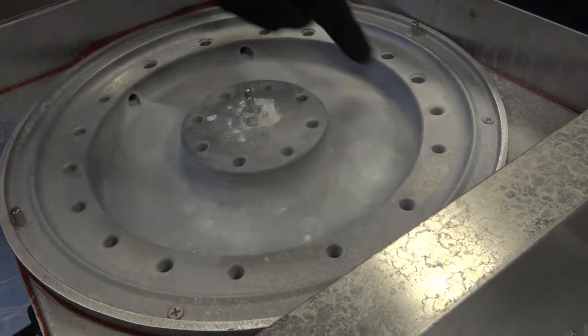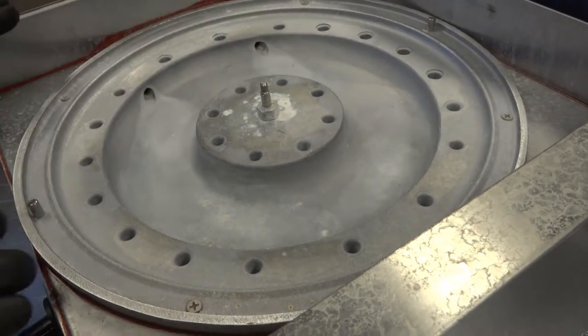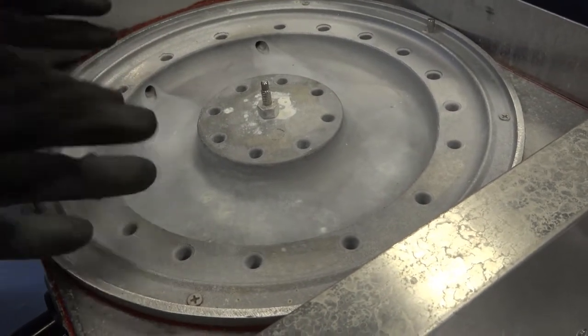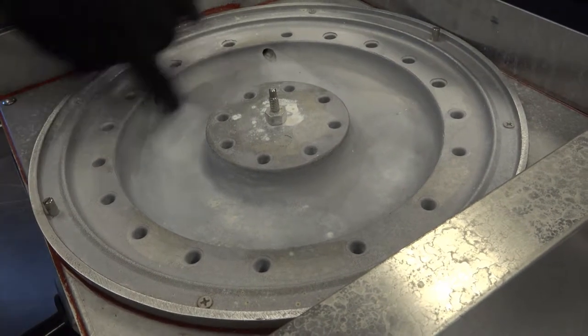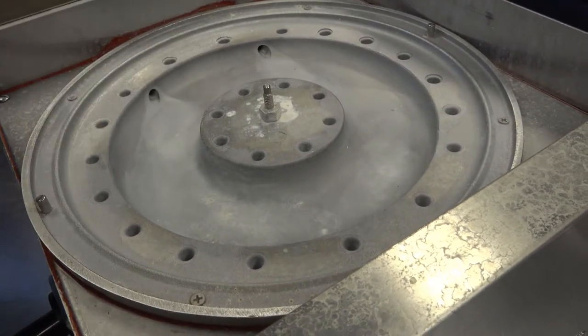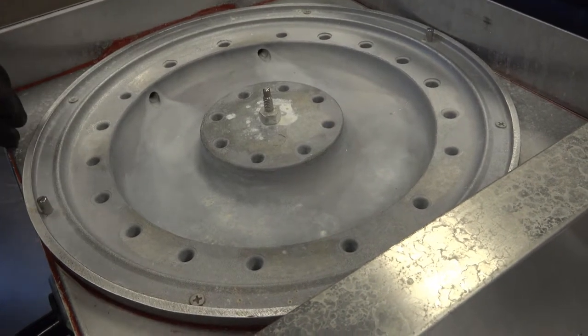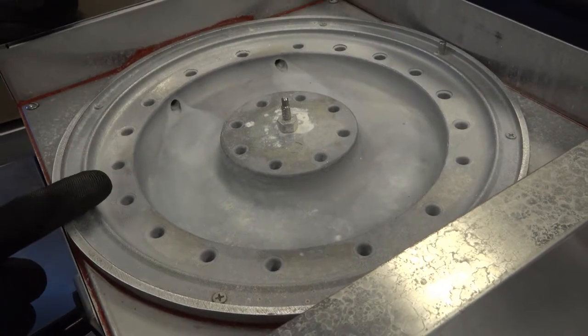There is very minimal scale buildup, and the objective is to maintain this surface condition at all times. However, certain water conditions will result in scale buildup that must be removed on a monthly basis. If it is very aggressive, you may need to use a suitable citrus delimer or white vinegar.